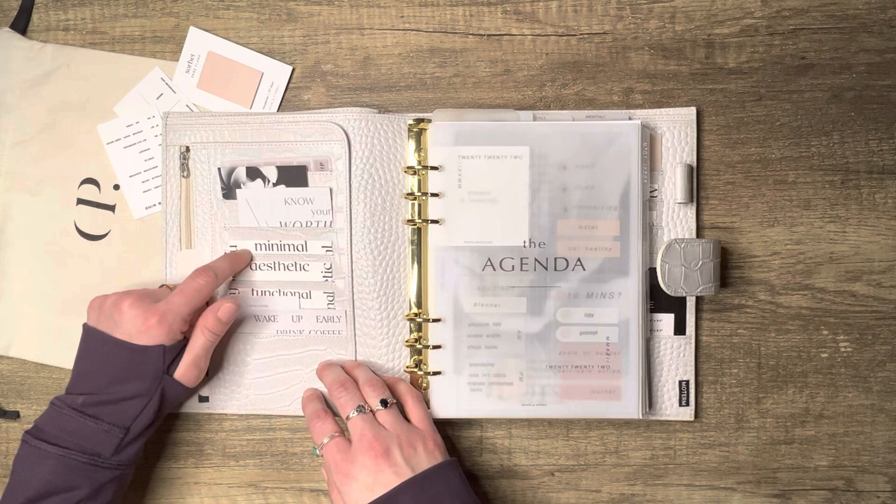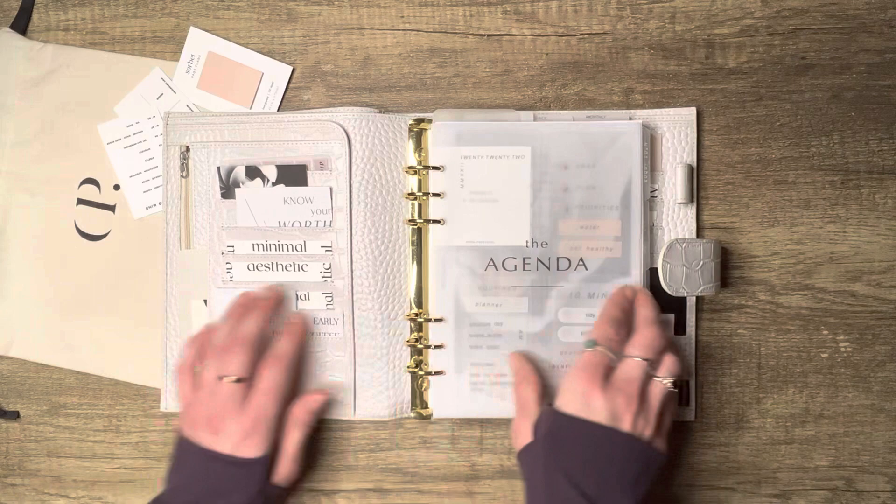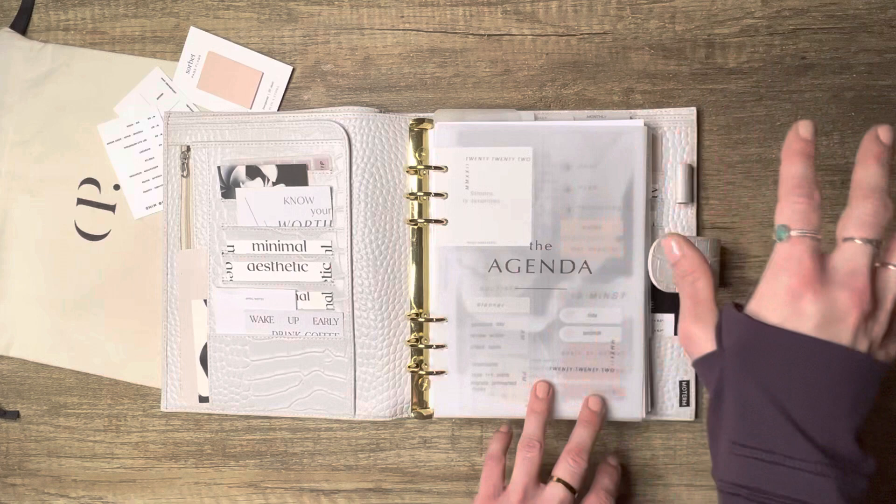These three cards are from Mary Glam Planner, and this little April notes card is from Rosy Puppetry — it comes in her freebies that she sends out every month through an email subscription. And this one is from Paper Test Designs.